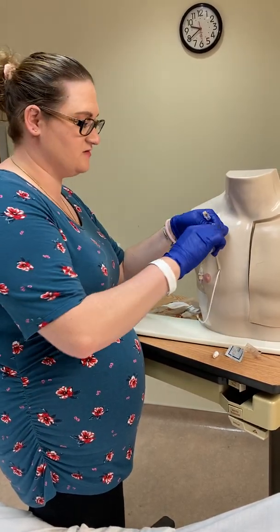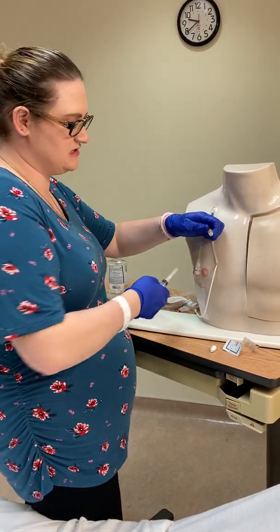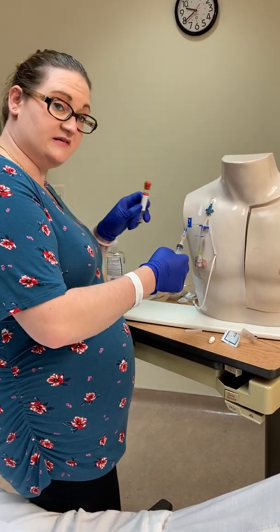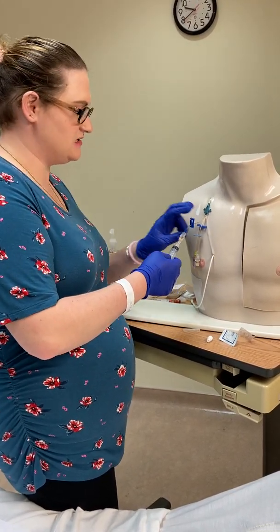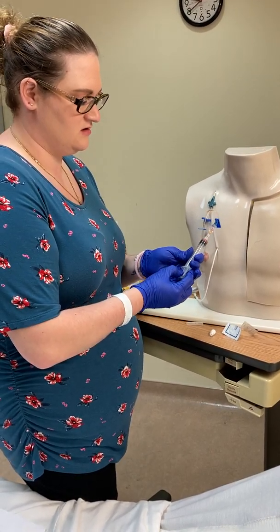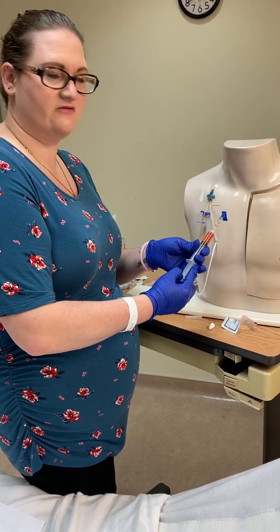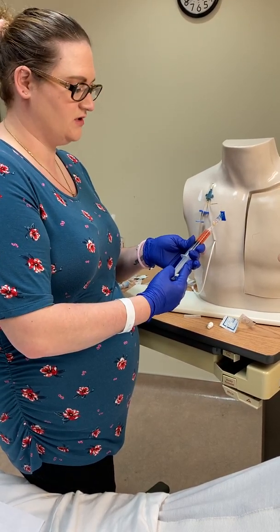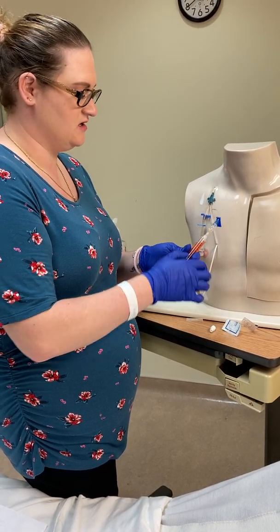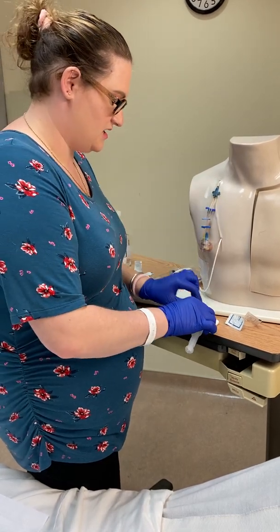Take the empty syringe, attach the blunt cannula, and access the connector. The test tube requires 10 mls, so gently pull back 10 mls. You want a brisk, easy, gentle pull. Do not use excessive force — if you're having difficulty, there's likely something wrong with the line. Once you have the 10 mls, detach.